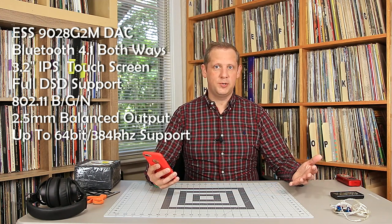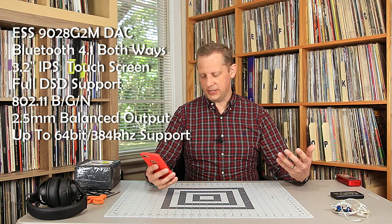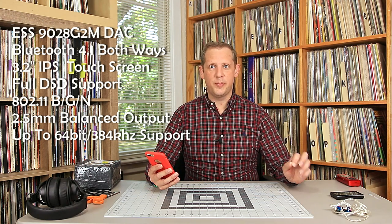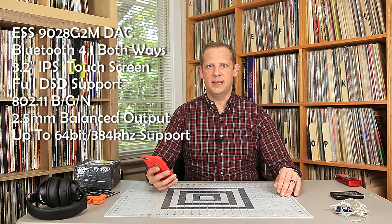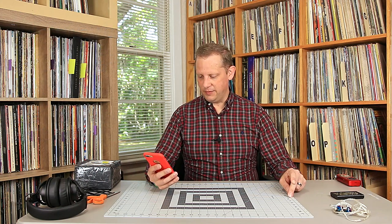It does AirPlay, 802.11 b/g/n wireless. It does have a balanced output if you have balanced drivers or balanced in-ear monitors. Supports up to 64-bit, 384 kHz files. It does all your big-name lossless formats and supports Apple lossless files, which is very important to me personally. It's a very small touch screen device and should be a really nice player overall.